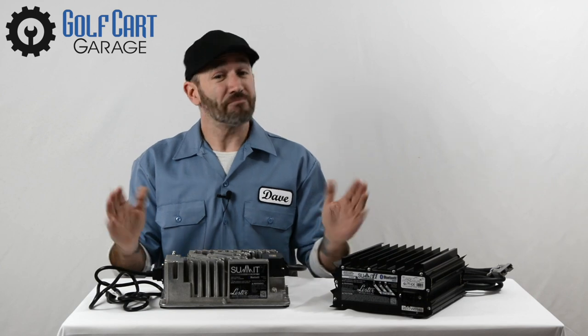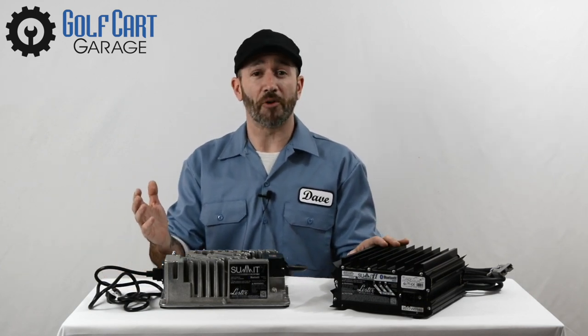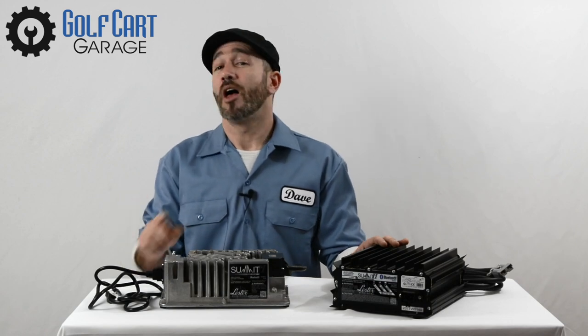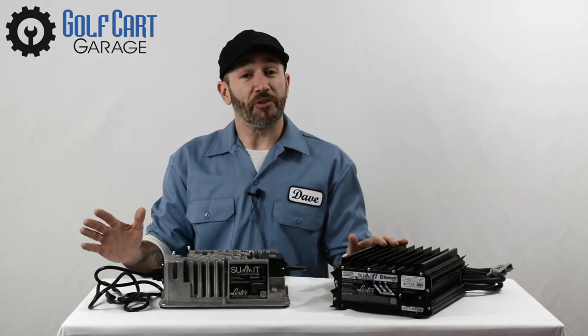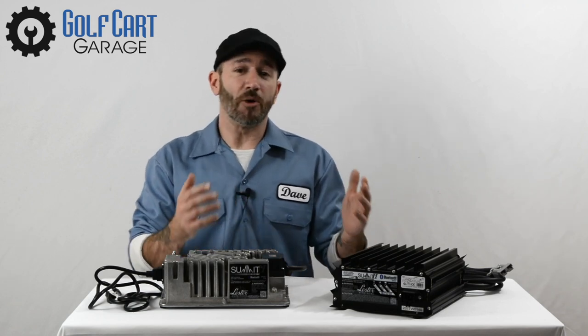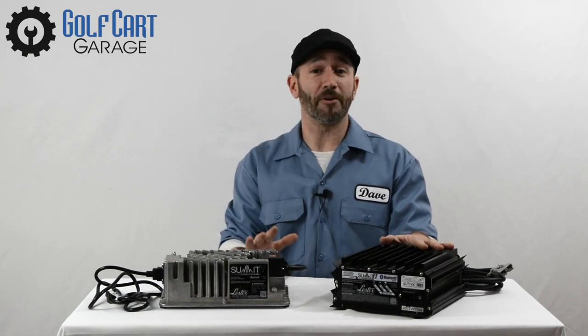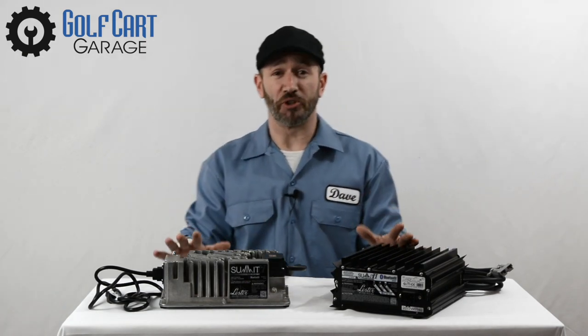Summit 2 lets you set it and forget it. And there are some special benefits to ordering from GolfCartGarage.com as well — more on that in a minute. But for today, we want to take a closer look at Summit 2 technology from our last installment, along with its big brother, the 1050-watt industrial model that works harder and charges lots more different machines.